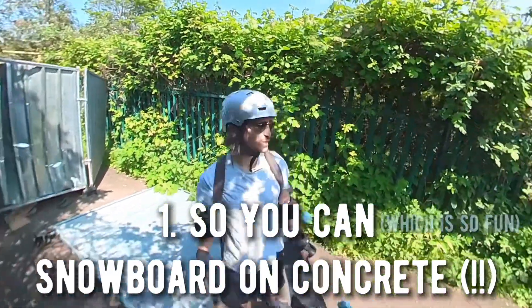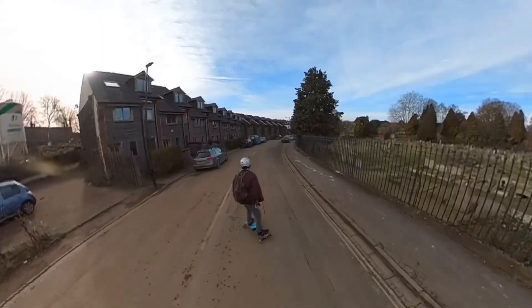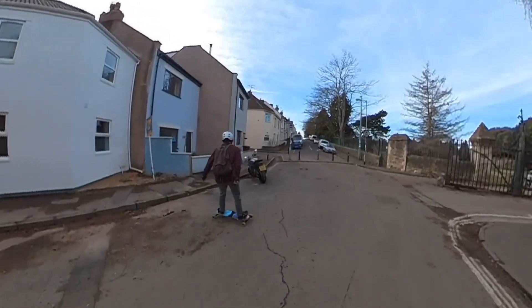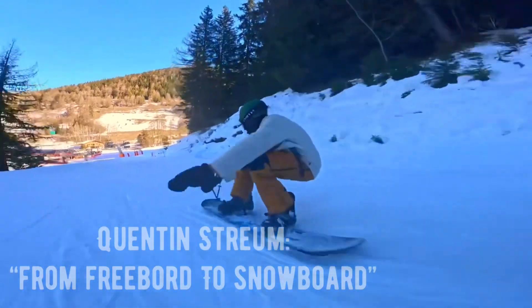Number one: so you can snowboard on concrete. I took up freeboarding so that when I eventually go skiing with my friends I can pick up a snowboard and ride it. This has been shown time and time again — here's an example of Conten Stram, who was originally a freeboarder but then took up snowboarding.